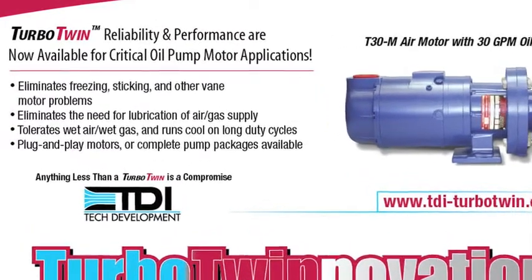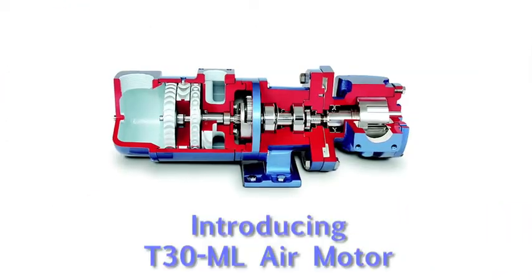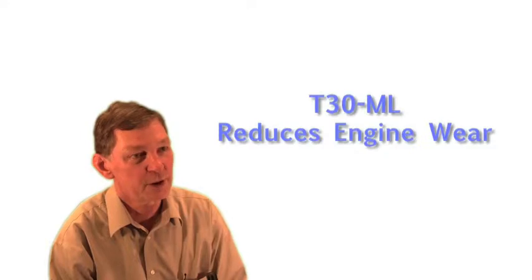The next generation of reliable auxiliary lube oil pump motors. The T30ML drives lubrication pumps for pre-lube and post-lube starting. We designed this product to significantly reduce the wear on your engine.